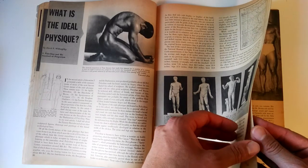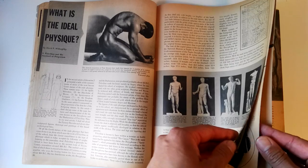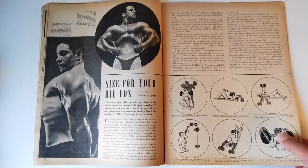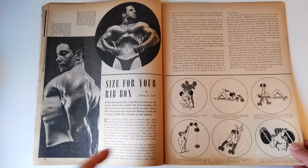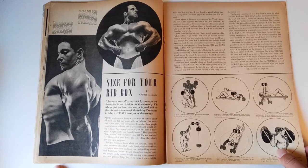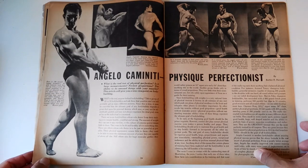'What Is the Ideal Physique?' is a continuation of articles from David Willoughby. Now the article I found truly awesome was 'Size for Your Rib Box' by Charles A. Smith, which I used as the basis for two videos — one on expanding the rib cage and the contributing factors to rib cage expansion, linked above and in the description. In this article, Charles A. Smith gives what is probably one of the best rib cage expansion routines I have ever seen, which I presented in a video as the ultimate guide to rib cage expansion.